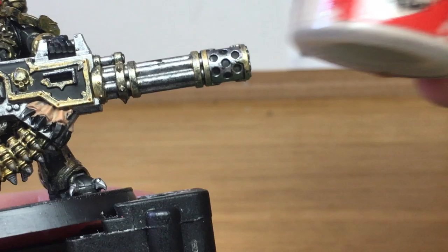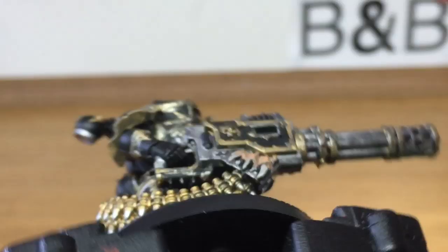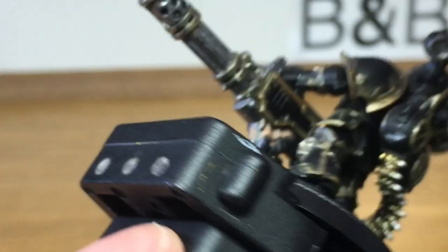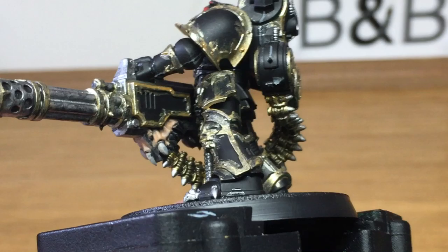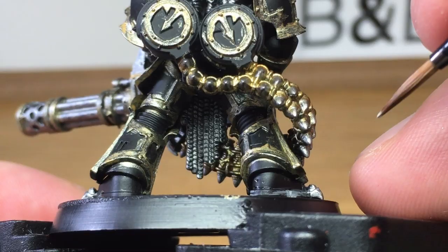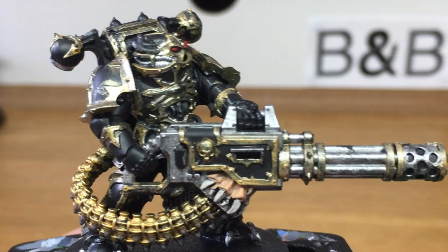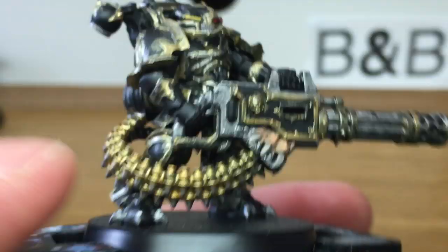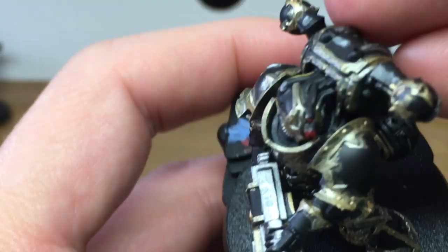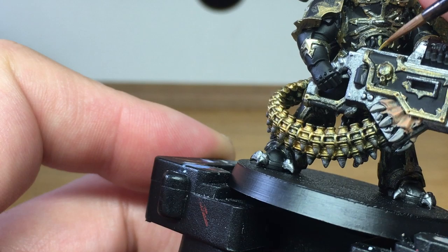Next up we're going to be basing the talons coming out of that fleshy bit with Citadel Rakarth Flesh. Then next up we're going to be using a little bit of Citadel Averland Sunset — that's just to paint two of the tubes: one going down the side of his head and one on the middle of his torso, as well as three tubes just underneath his breastplate.